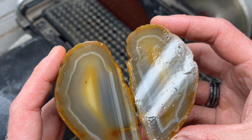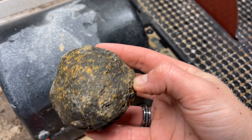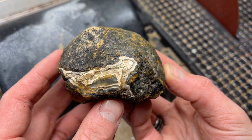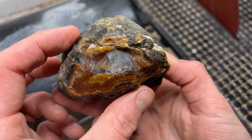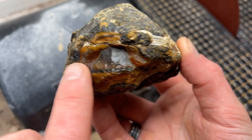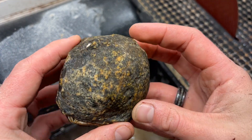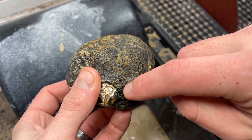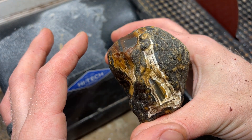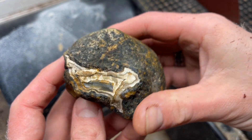This is my favorite so far! Here is our next agate nodule - we've been cutting smallest to largest. This guy looks really unique. As we roll it around you can see not only this one really beautiful window, but this other very beautiful window with orange-red bands and water level bands. I don't want to cut into this beautiful window, so I'm going to cut right along here down into it. We got white bands and red bands - how crazy is that? I'm nervous, wish me luck.